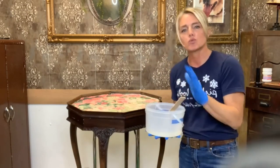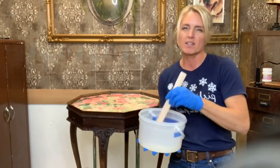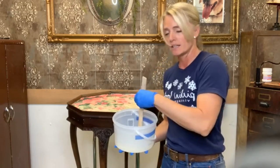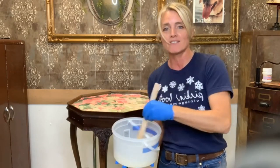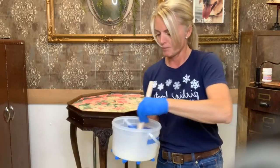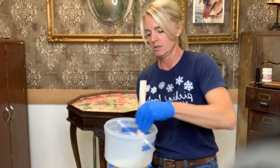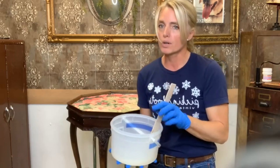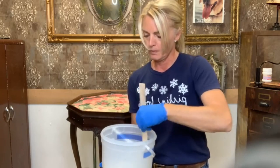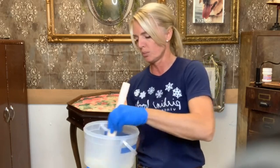You won't see the dried finished piece on here today because obviously the resin takes 24 hours to dry, but I will definitely post pictures in this group so you can see the final project and how it comes out. When you stir the resin like this, you get a lot of bubbles. You're supposed to let it sit for a while, or you can use your heat gun to get the bubbles out. I'll probably just do that off camera so I don't bore you with my heat gun.